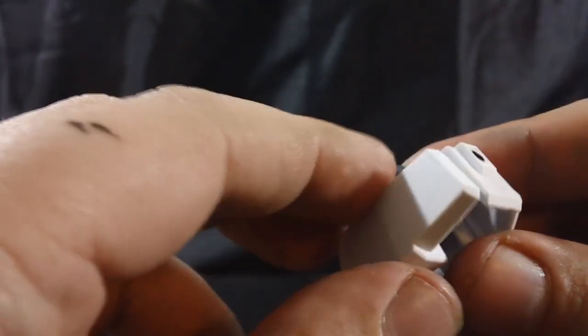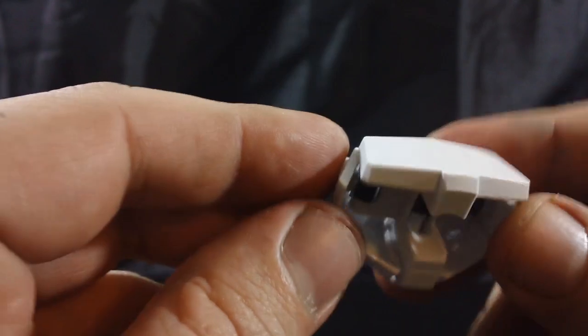And for the back skirt, it's a simple chunk of plastic — nothing moving, no panel lines, nothing fancy.